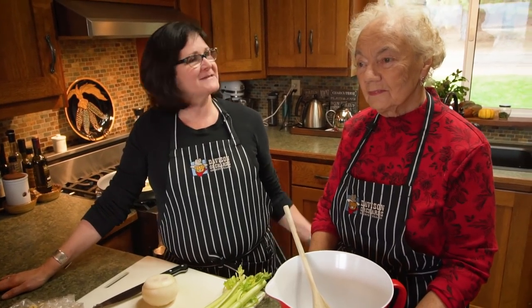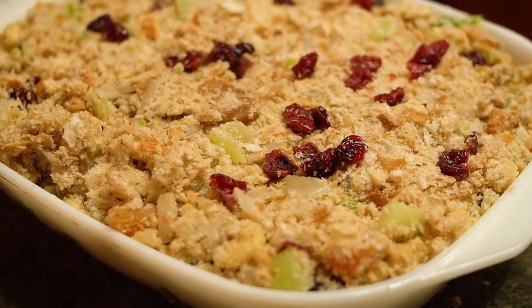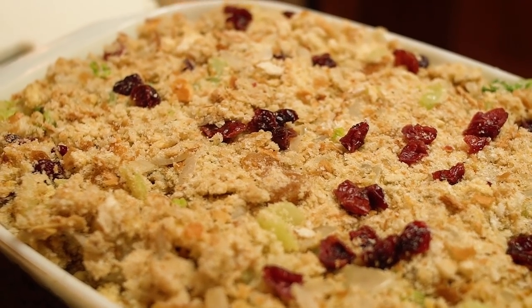Welcome back to my kitchen. I'm Tamara Davison and this is my mom Dora Davison, and together we are going to learn — or I'm going to learn — how to make stuffing. We hosted our Thanksgiving dinner a week early because it's just too crazy at the farm, and Leah said she doesn't know how to make stuffing. Nana makes the best stuffing, and she really does.